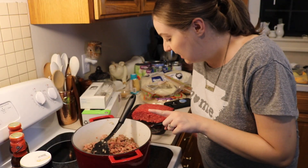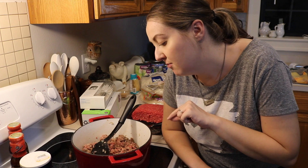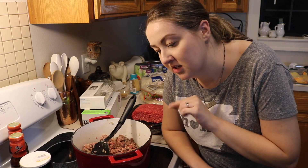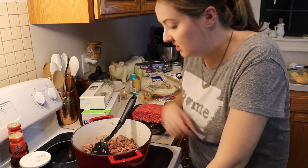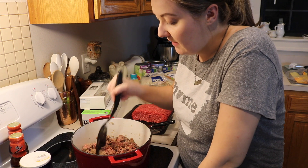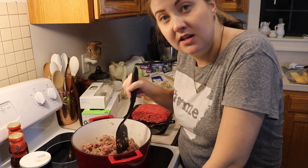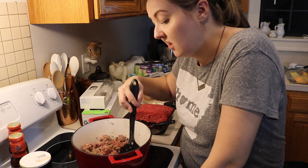I want to show you I'm starting the first batch of meat for lasagna. In here I have about two cups of beef, a medium onion, a pound of Italian sausage, half a teaspoon of garlic powder, and a teaspoon of salt. I'm just browning this up, and then once it's done I'll basically repeat it with the second half to get a lot of it cooking.